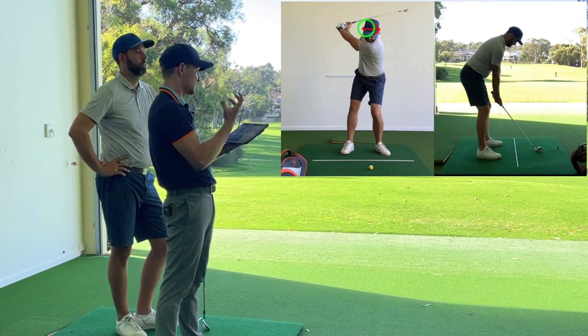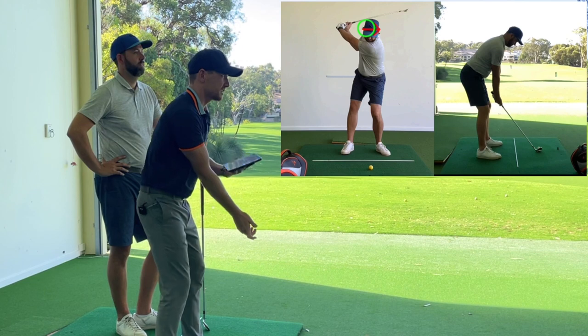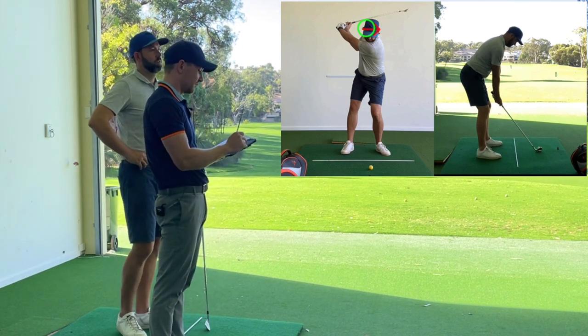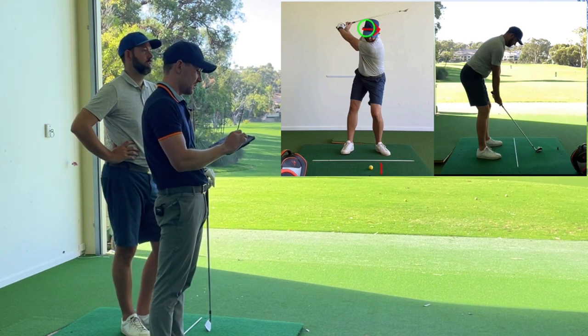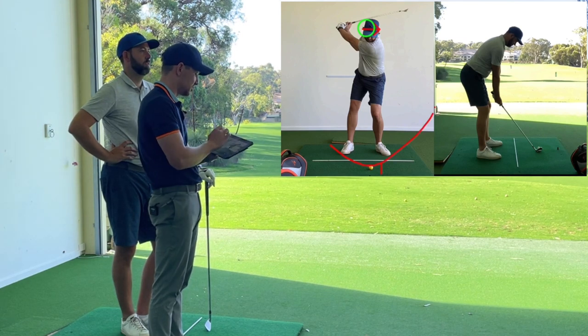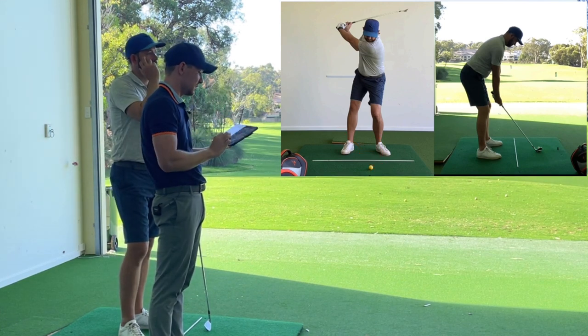Ideally we would keep a stable head. Not only was your head slightly too far forward at address, but then it actually went even further forward. Now this can help get your low point in front and help with the contact, but effectively it's just going to be too steep. So we want more of a gradual landing rather than that real steep incline as you come in.